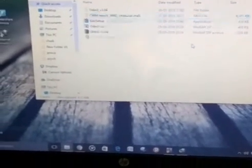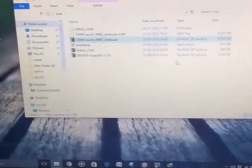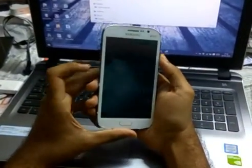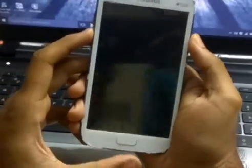Now I have switched off the phone and we have to enter the boot menu. To enter the boot mode, we have to press the volume down button, home button, and the power button simultaneously. You can see the system is showing, and to continue we have to press the volume up button.